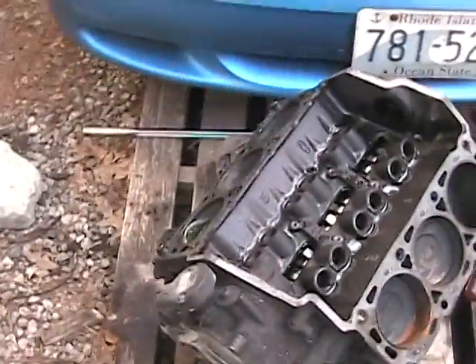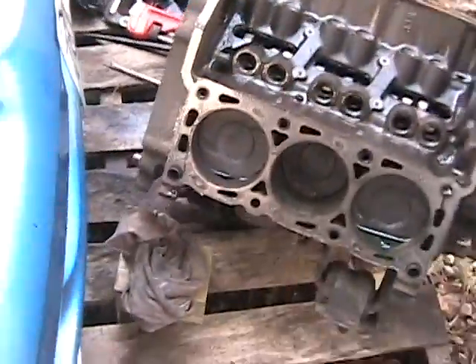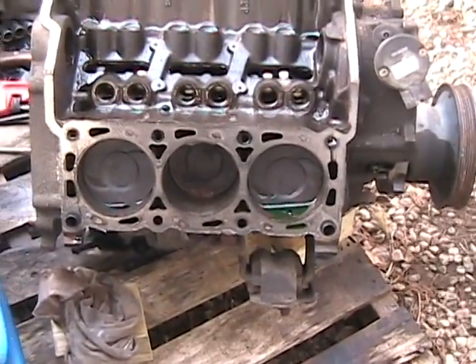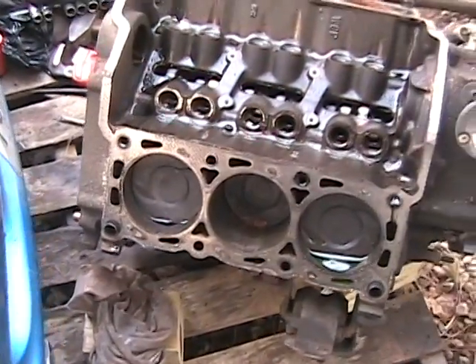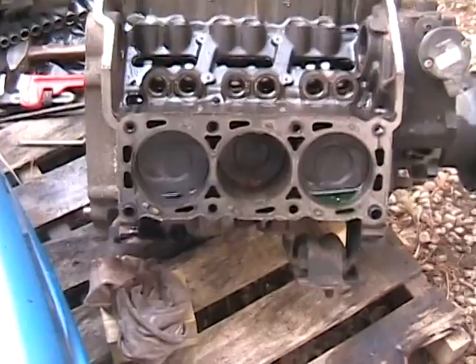Hey guys, so you can see that I've stripped my motor a little bit more — got the heads off, the intake and everything. There's some coolant in that cylinder there. Not sure if that's just from sitting the way it sat or if there was a blown head gasket or something.